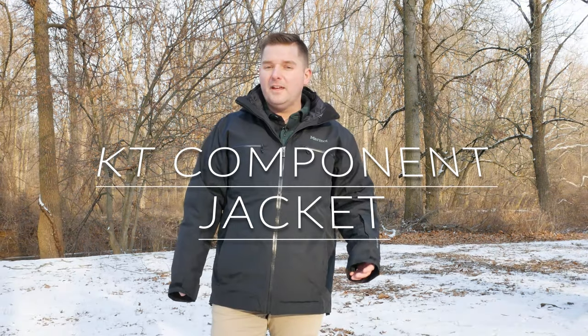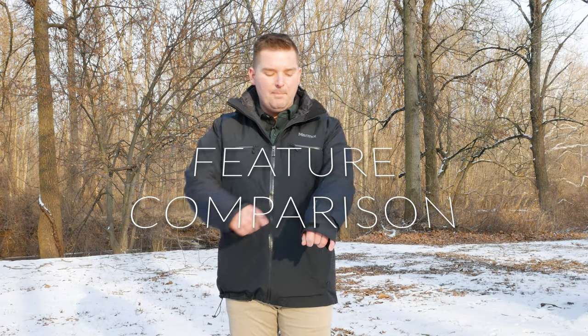It can be a little confusing to tell these jackets apart since they're both made by Marmot and both have a two-part design, but there are differences in the shells, liners, and intended use. The KT component has a couple unique features: it has a pass pocket you can zip open for a ski pass, which tells you it's made more for skiing or snowboarding. It also has a powder skirt on the outer liner — you do need to separate the outer jacket from the liner, and the powder skirt is snapped to the liner itself. You can wear both together, they're just not worn as a component jacket in that configuration.